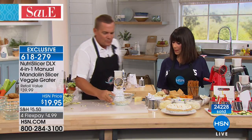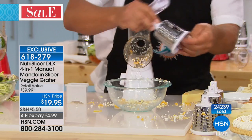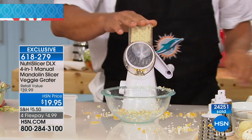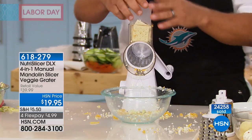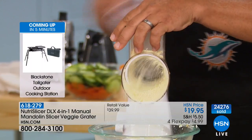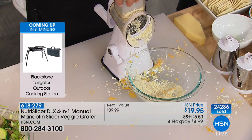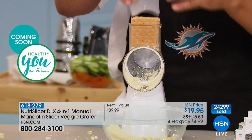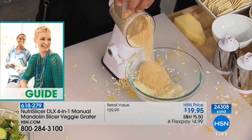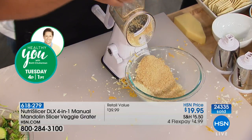Watch this — I'm going to take the coarse drum out and go to the fine grating drum, because next time you want to make some breadcrumbs for chicken, fish, or meatloaf, all you do is put some saltine crackers in the top of the machine and turn the handle — instant breadcrumbs. Maybe instead you're doing some baking and want to make a graham cracker crust for pies or cakes — all you do is turn the handle. It's like a little tornado or hurricane of food coming out of there. Get creative with it too.